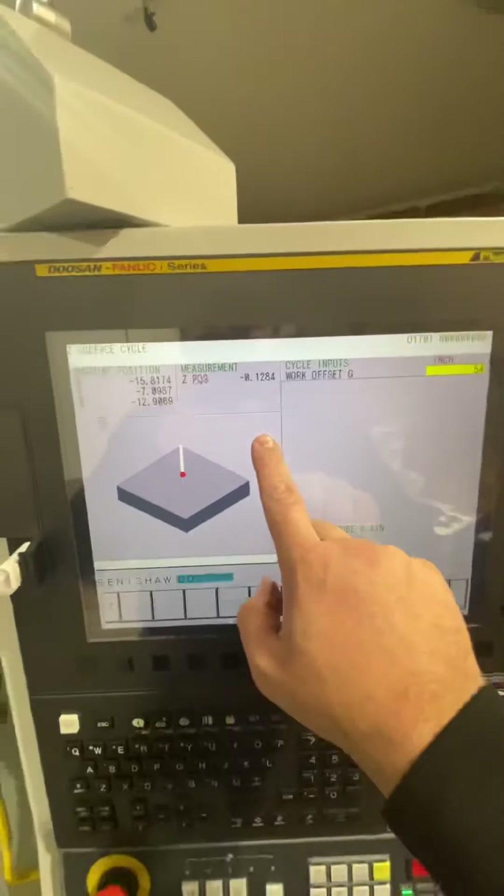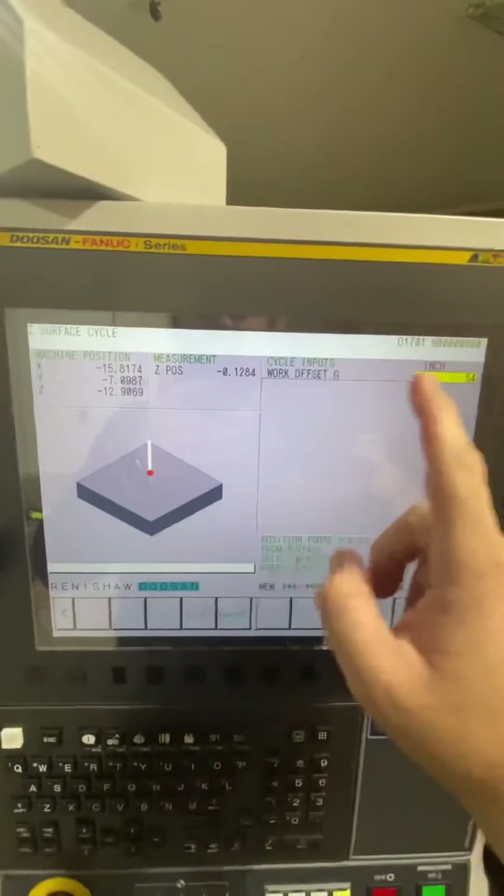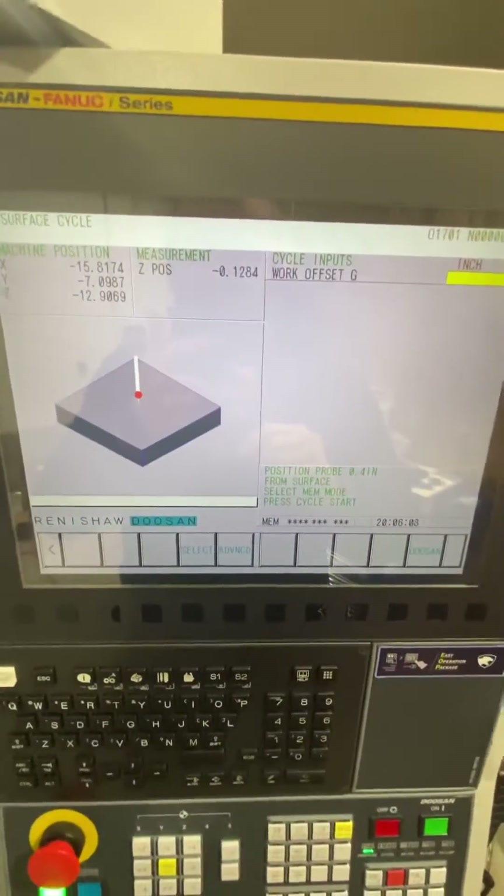Then you'll come back here to Z position, and it'll tell you relative to what the last position was for that work offset. So it's pretty simple.